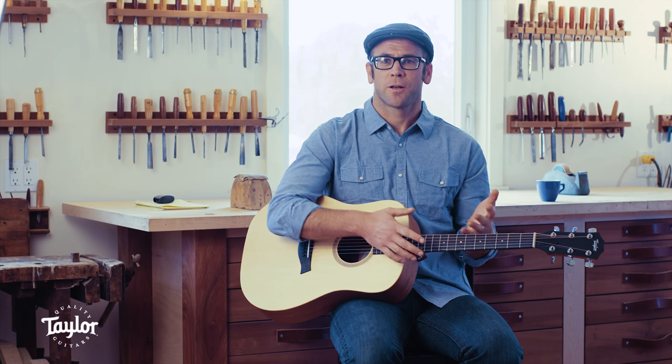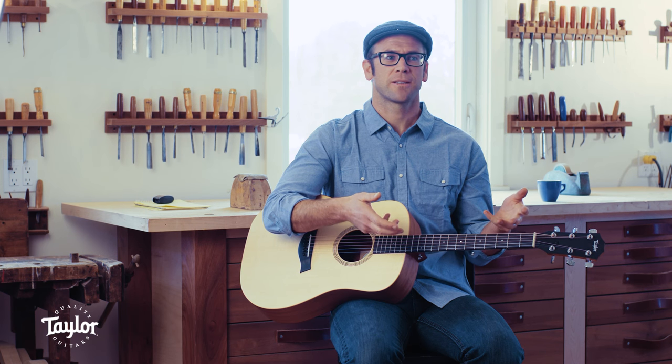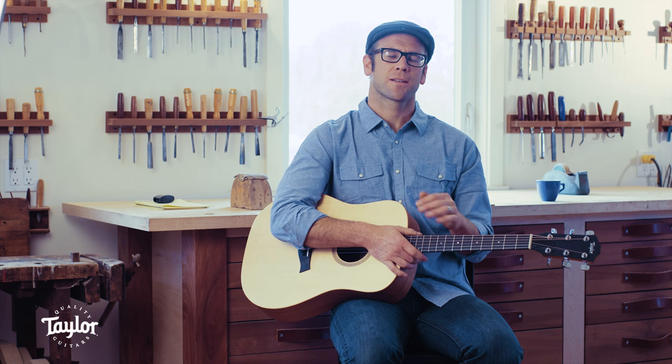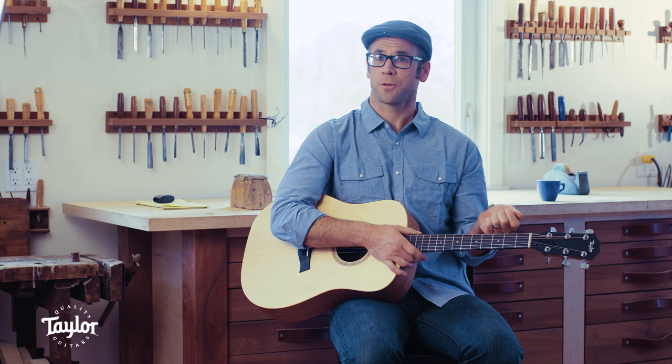Efficiency has always been a part of Taylor's working method. That's something we try to build into the mechanism that we use to produce guitars, because it allows us to make something really high quality that's affordable.